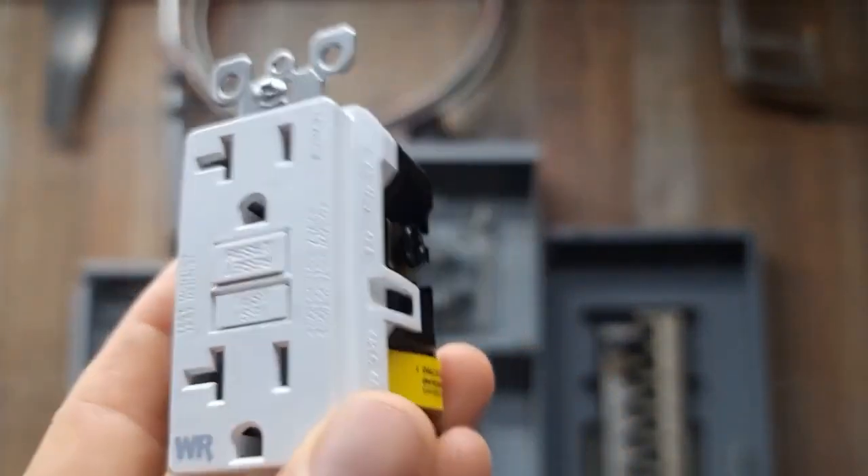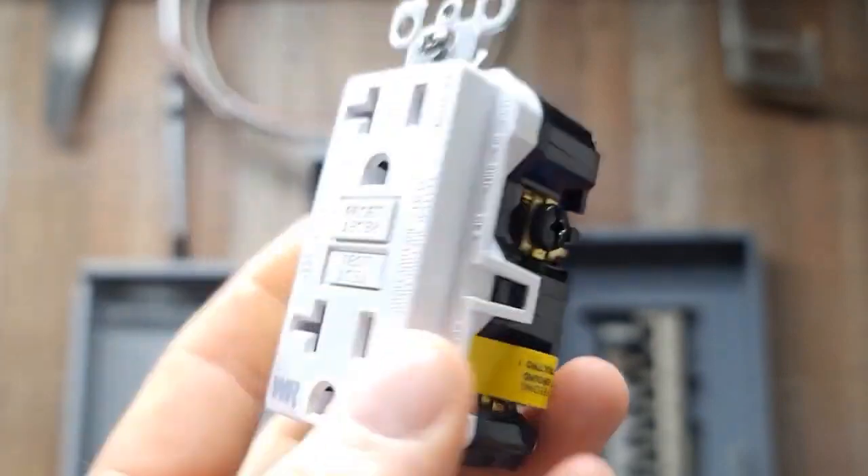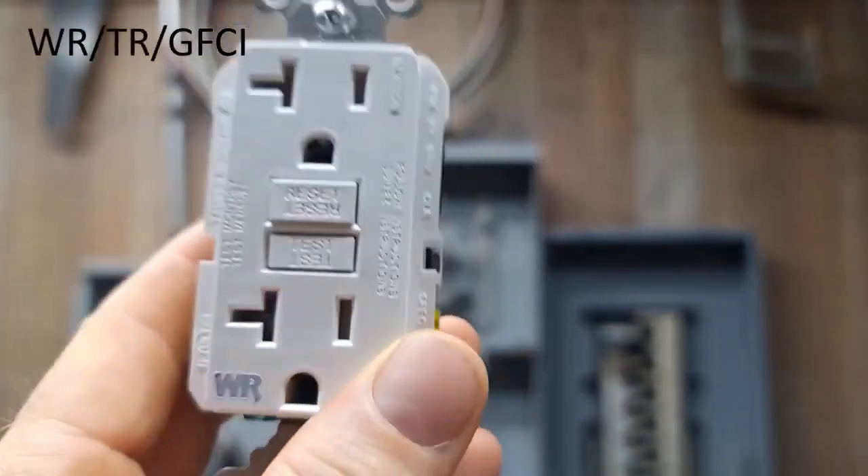I'm super pumped about today's video. Today we're going to take a look at this guy right here. This is a weather-resistant, tamper-resistant GFCI receptacle.